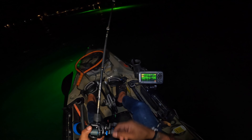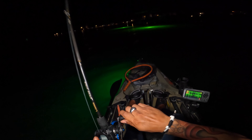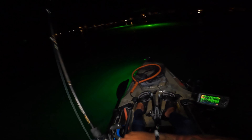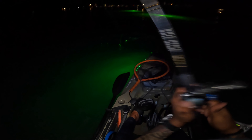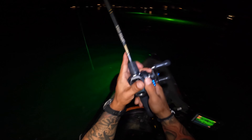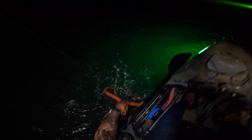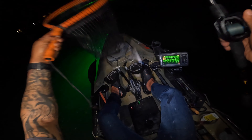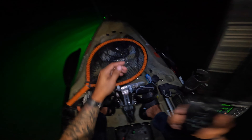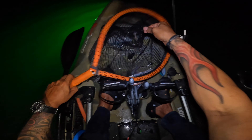Small fish. There it is. Not sure how big it is. I don't think my drag's that tight. It's a small guy. There you go. Oh crap, I have a hole in my net. See guys, that's why you gotta subscribe so I can buy a new net.